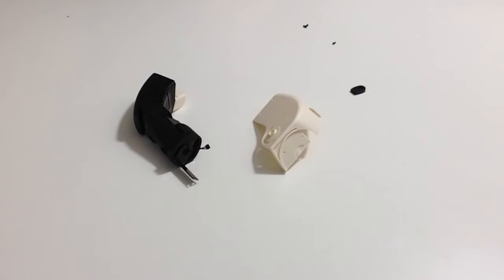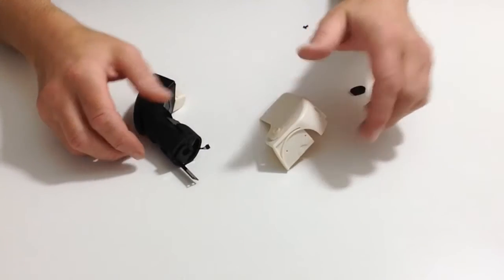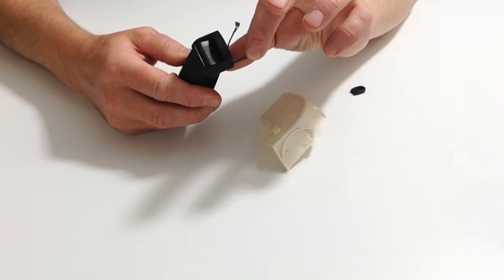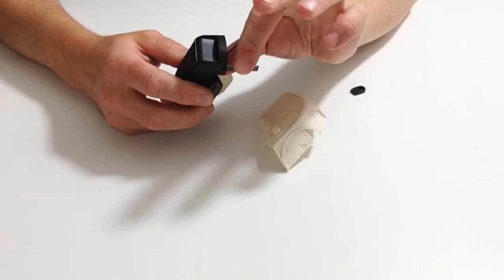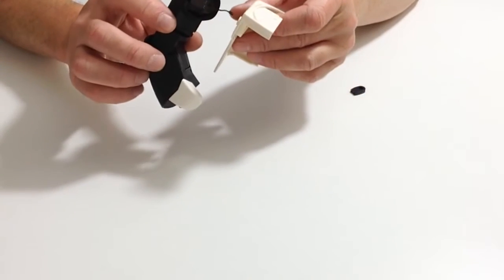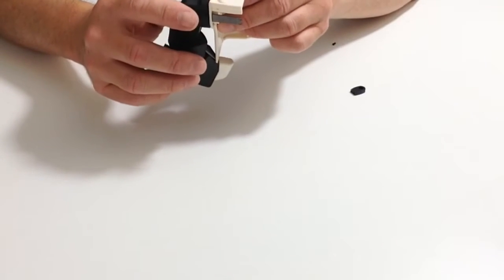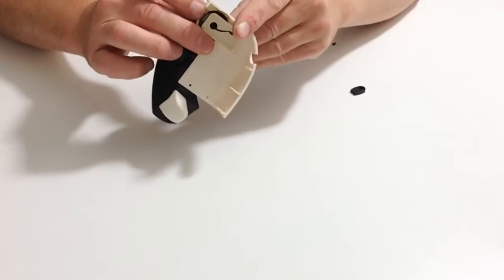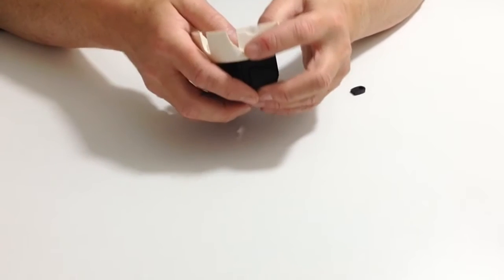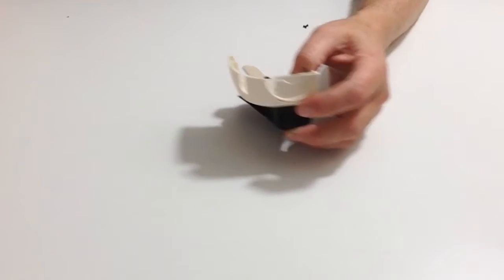In stage 22 we are going to be fitting the left arm to the left body cover. Take the left body cover and the left arm and rotate carefully the servo so that the left arm is facing down like so. Once you have done that, carefully place the cable and shoulder joint into the side of the arm like so, and then carefully put that aside so it doesn't fall out.